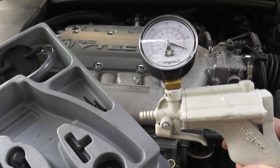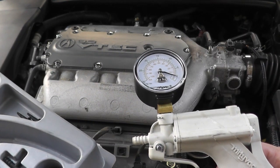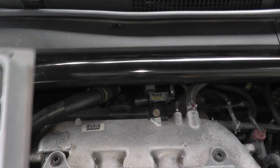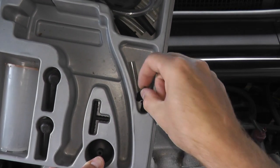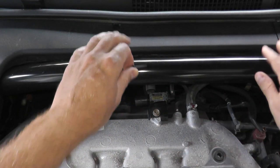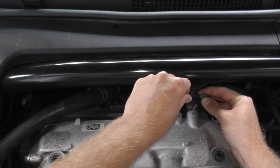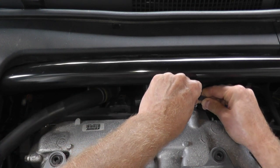What we're going to do is apply vacuum to this line and see if it holds pressure — a very simple test. With this kit there's a bunch of different adapters. This adapter will most likely do the job. Here's that vacuum line we just removed — go ahead and insert the adapter.